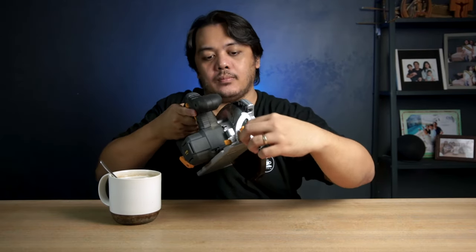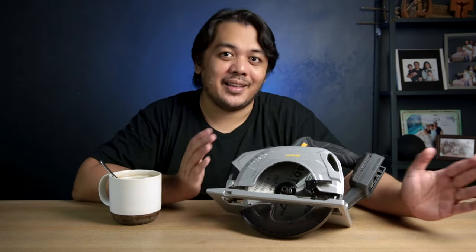If you need to do miter cuts, just loosen the bevel adjustment knob, go to your preferred degree, and tighten it.